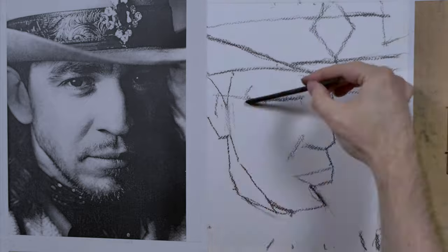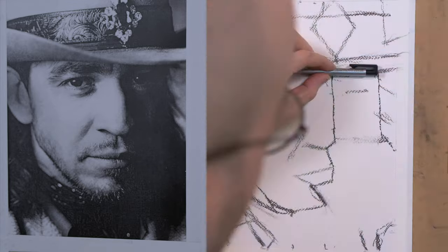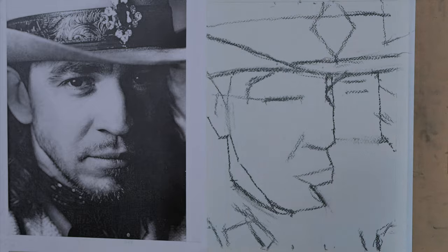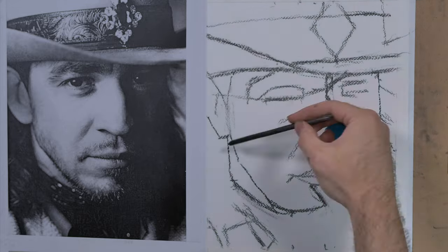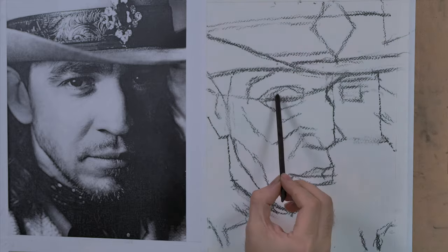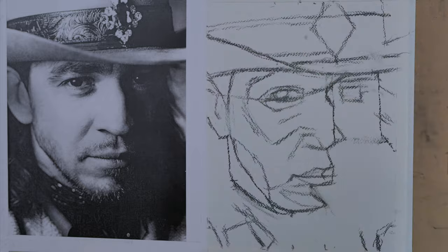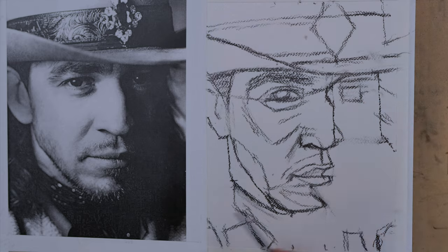I'll be using a new type of charcoal here that I've never used — well, it's not new. It's called compressed charcoal. I'd recommend doing the compressed charcoal at the ending from this experience because it is very hard to erase, and it's quite dirty too. It's the Create-A-Color Black, I think it's called. It's a very, very dark charcoal.